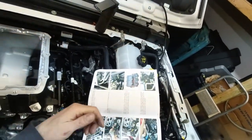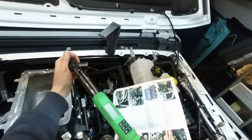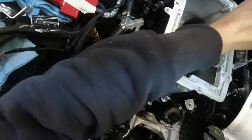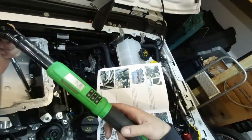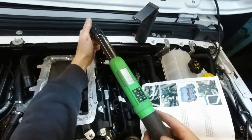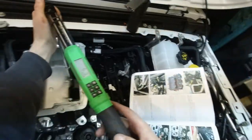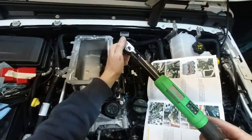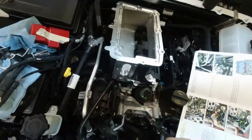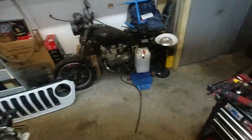This is the torque sequence — number one — and again, do it in steps.